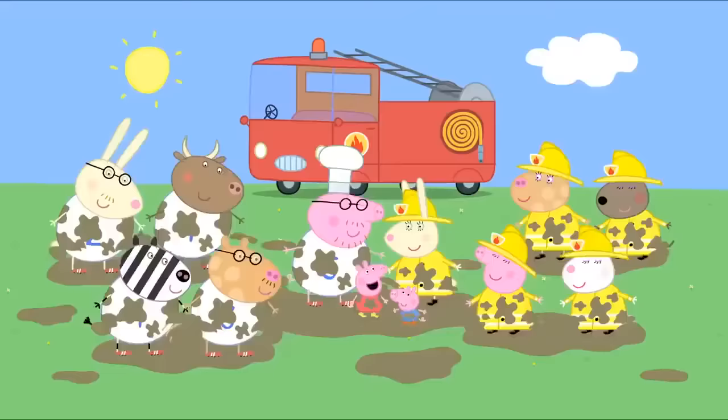The crab is pinching Grandpa Pig's finger. Ouch! Naughty Mr Crab. Look, George. Mr Crab is walking sideways. George is pretending to be a crab. Peppa wants to be a crab, too. We're naughty crabs. Pinch, pinch, pinch. Help! There are two naughty crabs trying to pinch me. Shoo, shoo, shoo, you naughty crabs. Go back to your little rock pools.